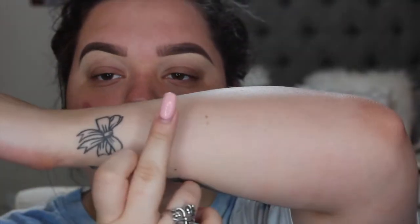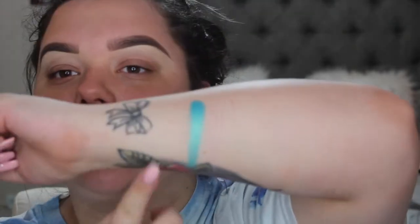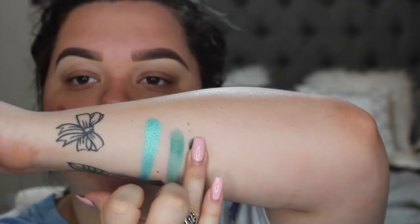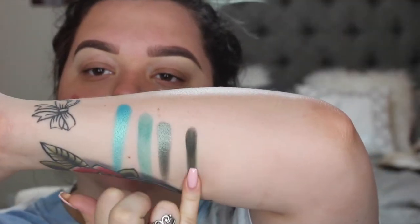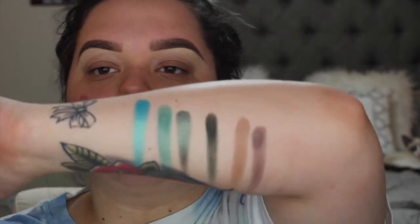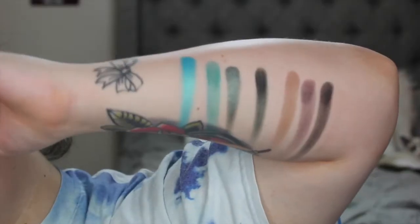The first one in the fifth row is Pool Party. That's beautiful. This one is Jada. Diva. The fourth one is Enchanted. The next one is Central Park. And this one is Soda Park. Last one is Abyss, which is the black in the palette. So this is the fifth row.